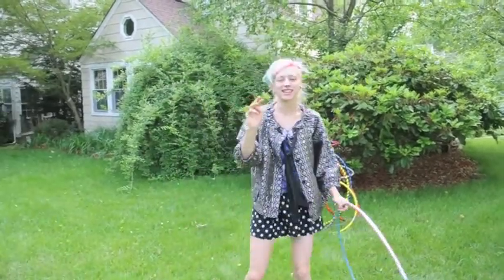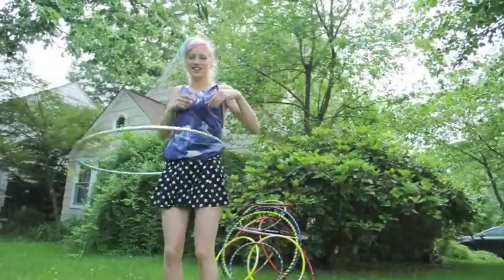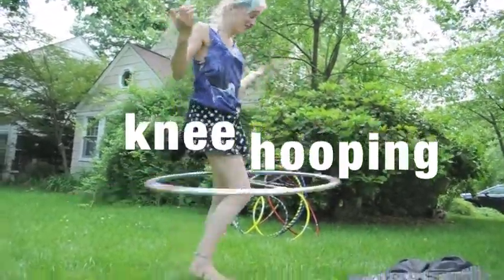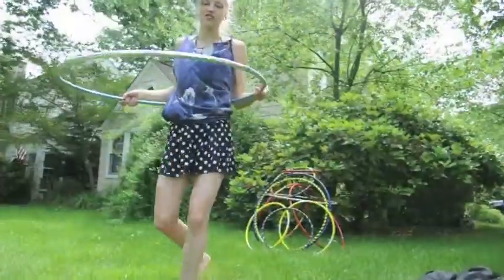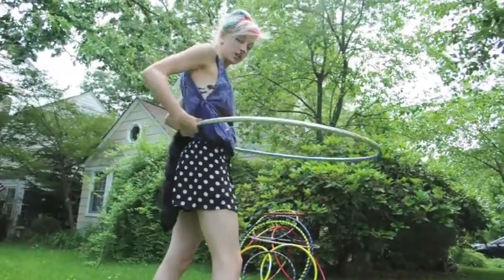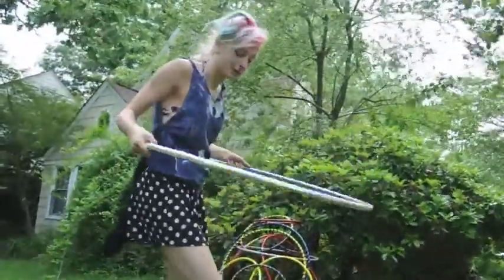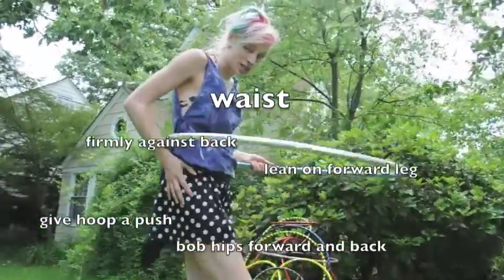There are three basic areas for hooping, and those are waist hooping and knee hooping. Now, to the waist hoop, you must take your hoop and hold it up against your back, and then put your most comfortable foot forward so you have a spot to move. And you move — it's just rocking back and forth. Try to focus mostly on your hip area.